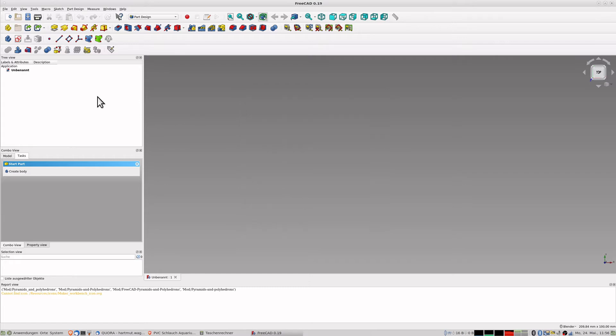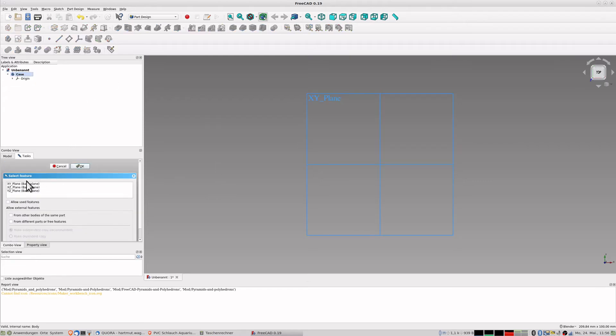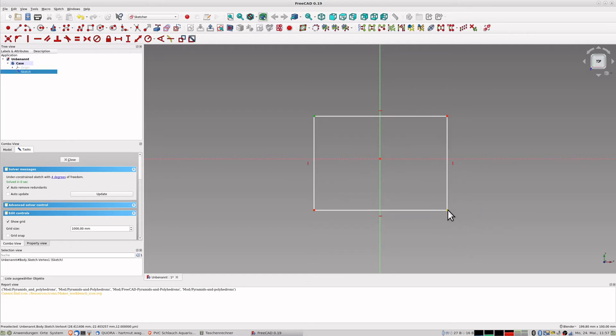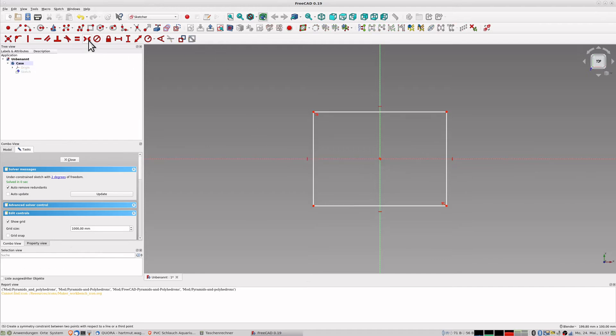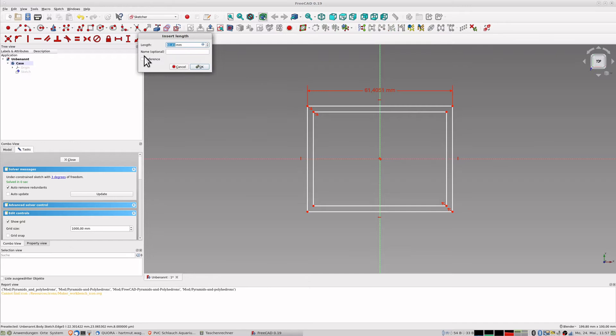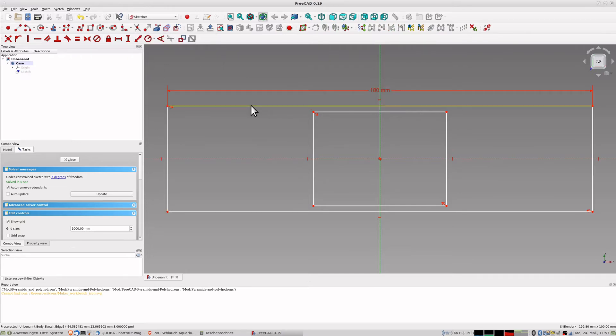Let's start. I create a new body and this body gets a name - it's 'case'. I create a drawing inside on the XY plane and create a rectangle. The rectangle should be symmetrically placed to the midpoint. Then I create another rectangle around it, also symmetric to the midpoint. Now I give these some measurements. This is the length - it should be 180 plus 8 millimeters.